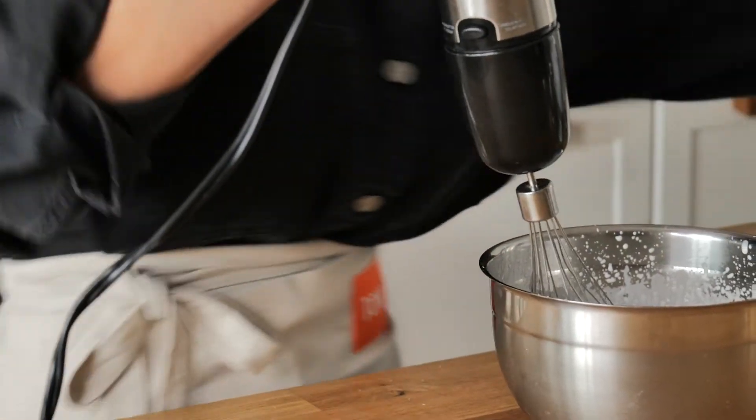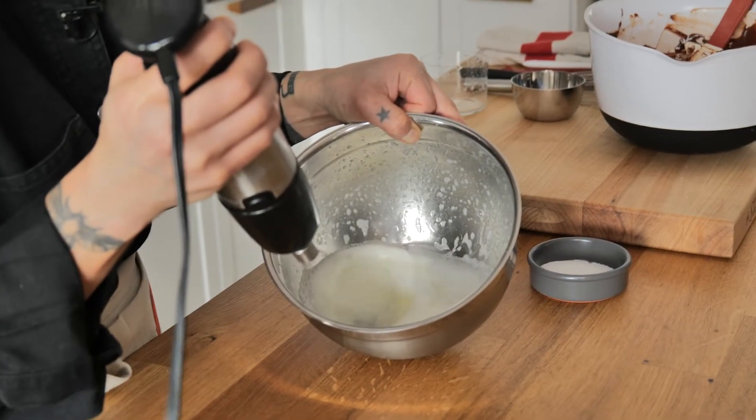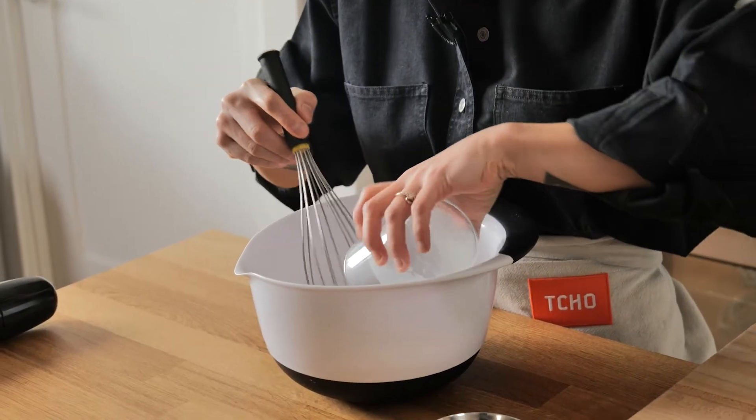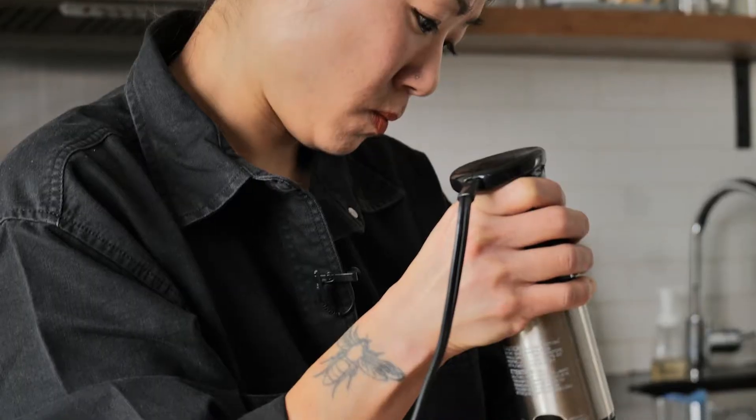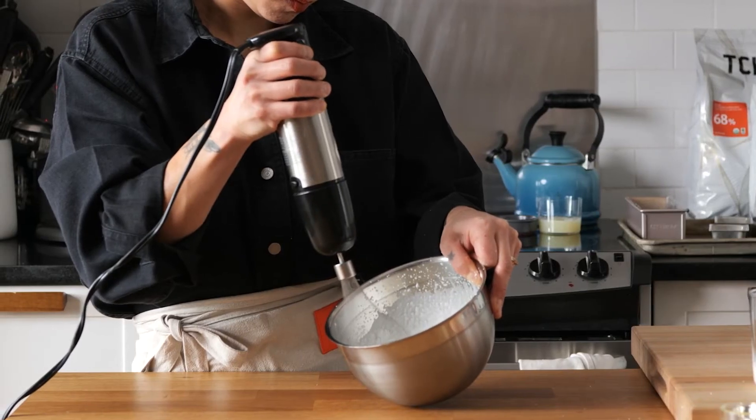We have whipped cream, and then we have whipping whole eggs, and then we have whipping just egg whites — and they are all different. With cream, you want to make sure that you are whipping cold cream. You're basically aerating it, and the fat is what's going to trap all your air and create volume.